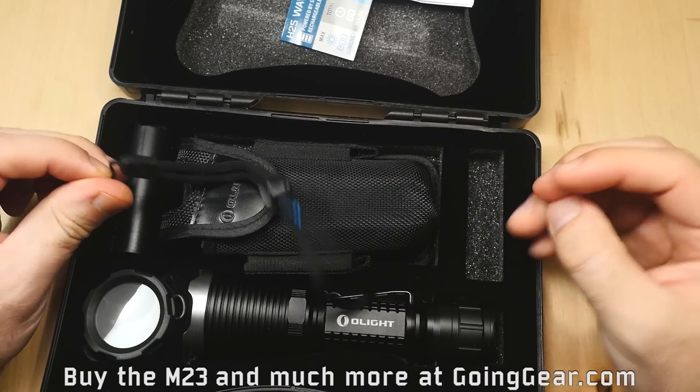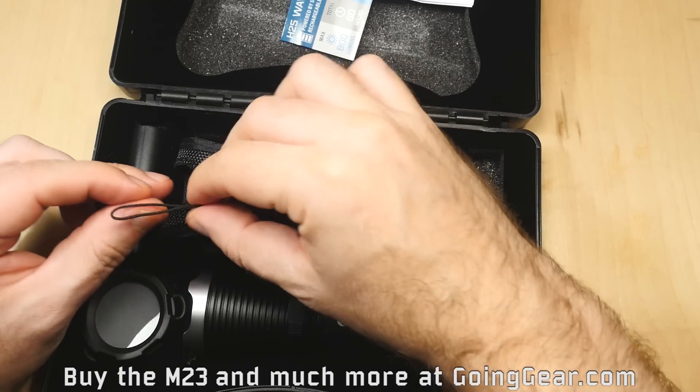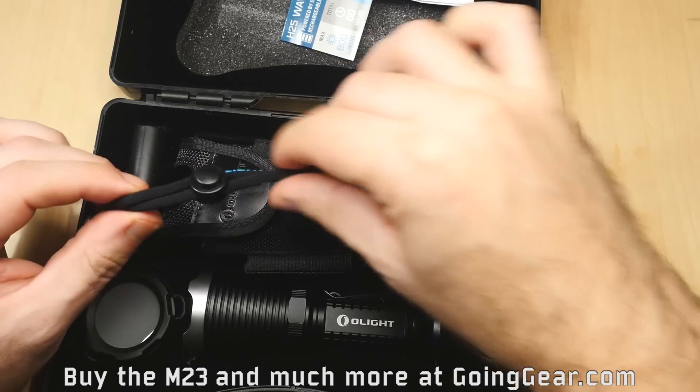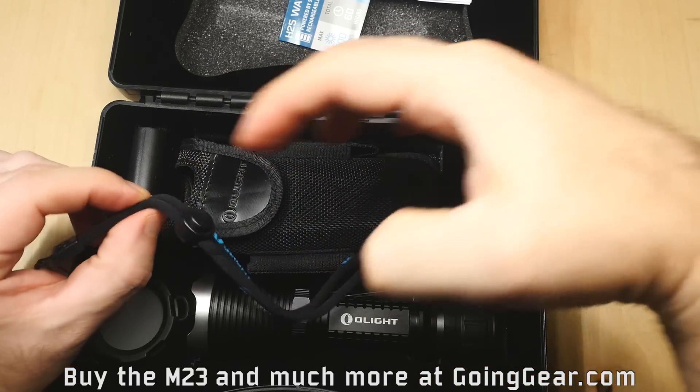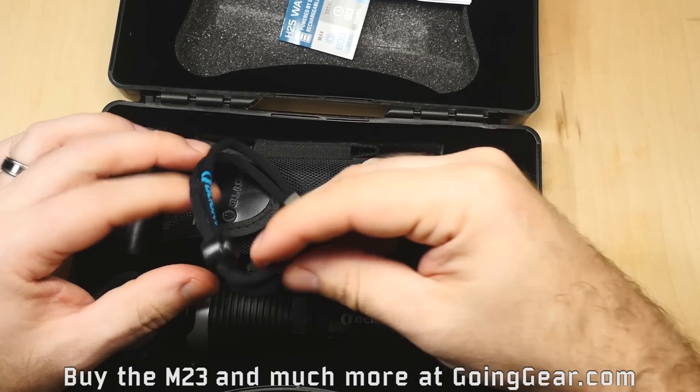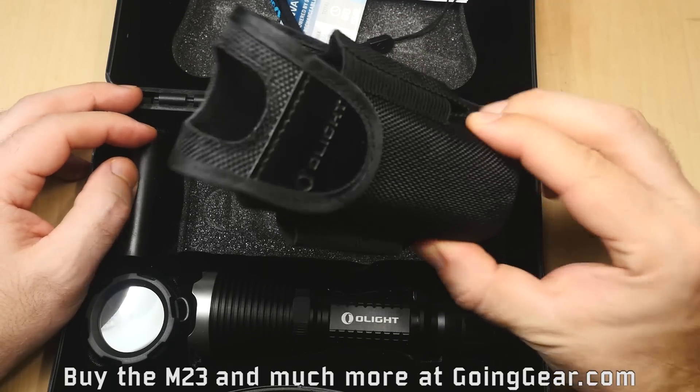Here is the lanyard. The lanyards that come with these are really nice — Olight does a good job on the lanyards. They've got a nice strong attachment point, they're nice and comfortable, and you've got a cord lock that you can use to adjust the length. We actually sell these separately because so many people requested it. It's a nice lanyard.